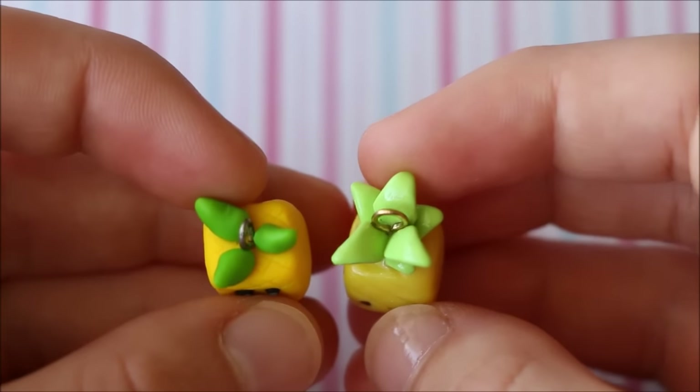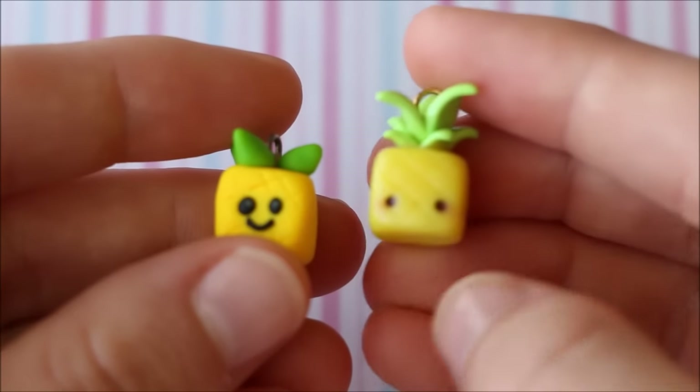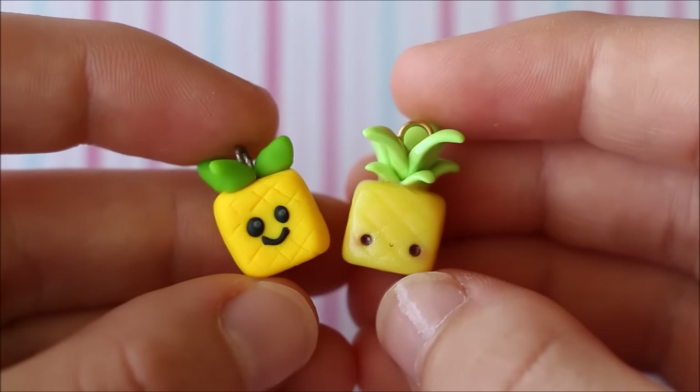And then the leaves — of course I improved those too. The shape and also the colour. I like the colour on the new one a lot more. So that's the first remake.